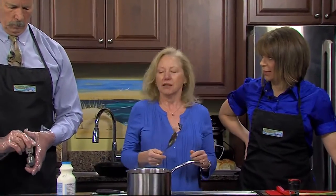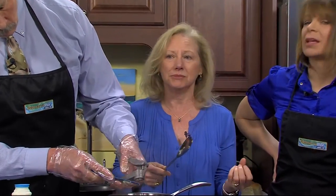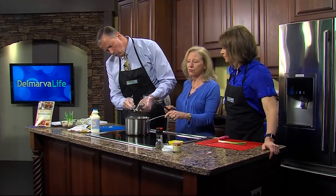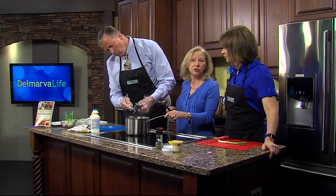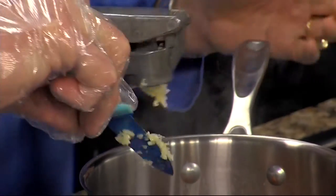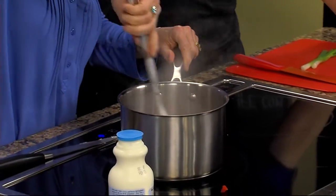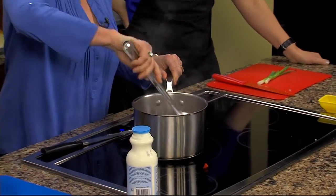Frozen vegetables are the next best thing to fresh, because with canned you get heat treatment which kind of cooks them and you sometimes get that less-than-pleasant taste. Most frozen vegetables are pretty darn close to what you get off the vine, the ear, or the cob. Obviously our corn is not in season, so we have frozen corn — and I'm just softening these vegetables just a little bit.